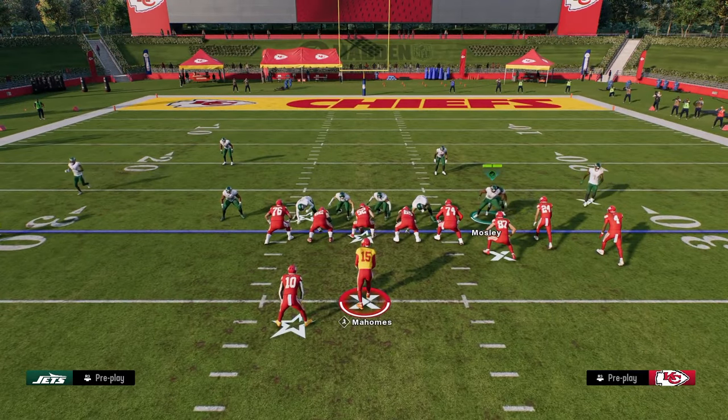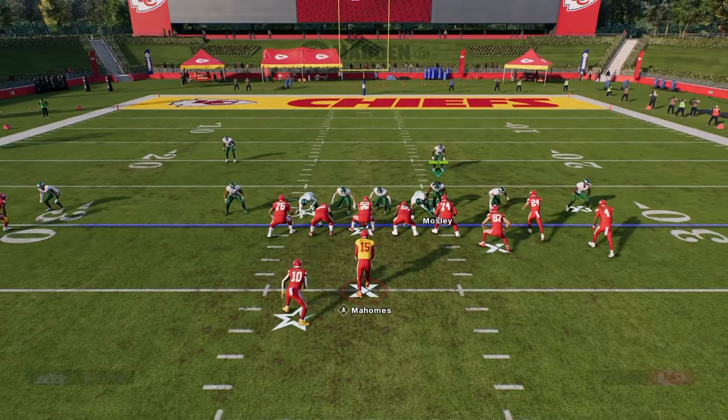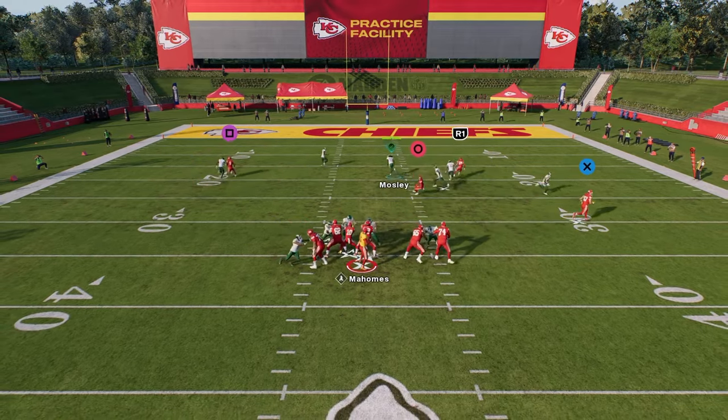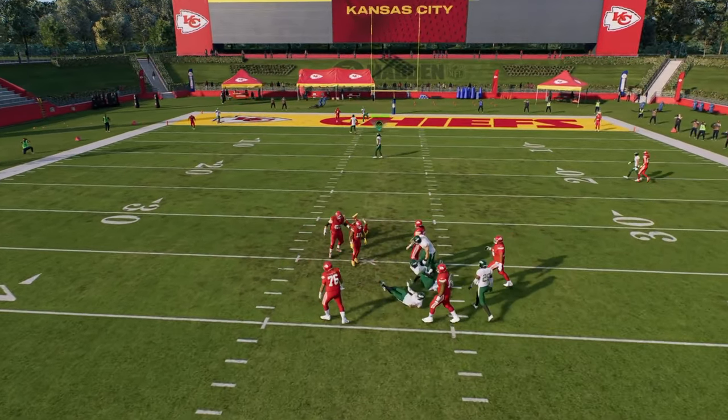The four-man is actually my favorite to use typically if they are blocking a running back. If they do block a running back, a lot of times you'll get some pinballing that can result in somebody coming free.